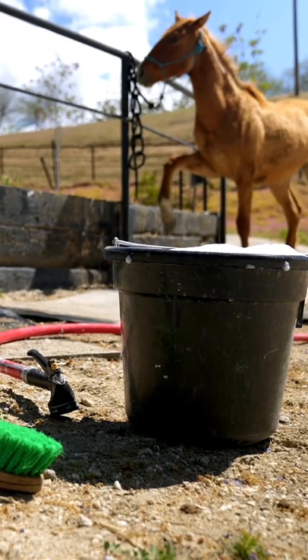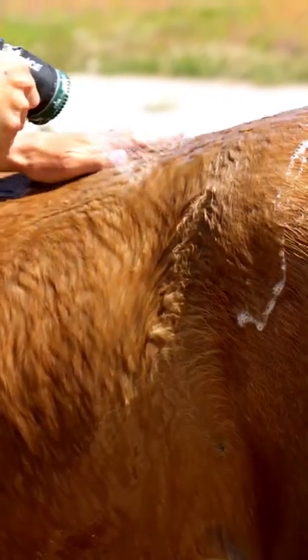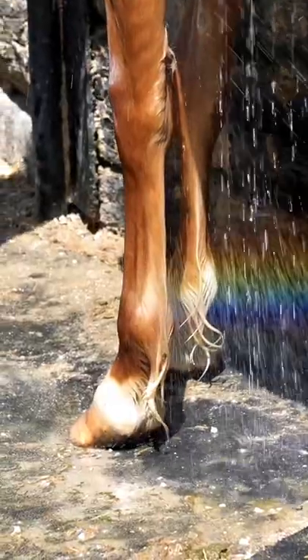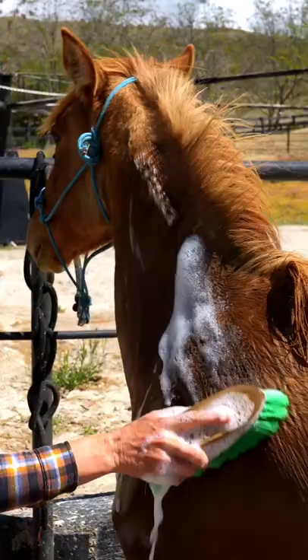I also want to make sure that I've set out all of my tools ahead of time so that the horse doesn't have to stand there and wait for me to get my act together. So I have my bucket, my brushes, my soap — everything is out and ready for us.